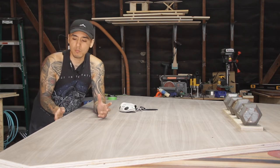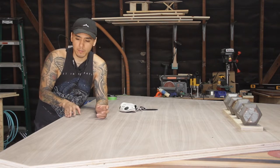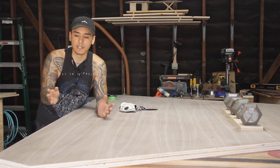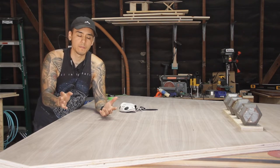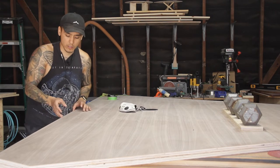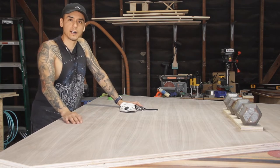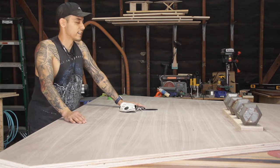Now that I have my edges nice and smooth, I'm going to get ready to veneer the edges. To prep for it, I'm going to put blue painter's tape on the face so that if I spill contact cement on top of the tabletop, I can just peel off the tape. You have to be really careful when sanding veneer — it is really thin, so if you sand too much you'll completely blow through it. So I'm just going to tape off the face right along the edge. I already sanded it with 220, and then we'll worry about attaching the base and the legs.